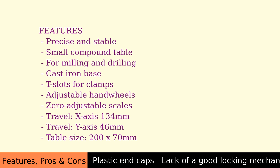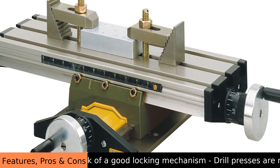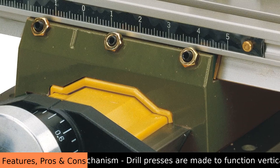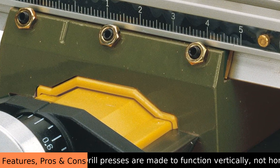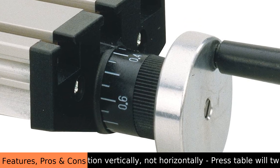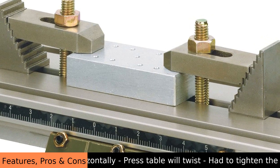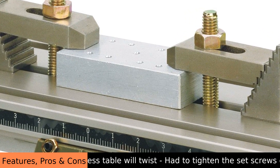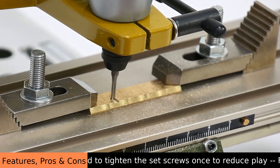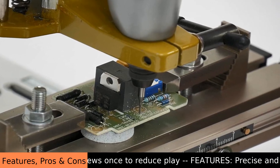It doesn't need high RPM to perform well and it offers great value. While we don't discuss price here, consider its capabilities — it's a valuable addition to any workshop and helps achieve accurate results. It's a testament to German engineering, and while not made in India, its quality is recognized globally. This micro compound table is a solid foundation that supports your creative endeavors and empowers makers.